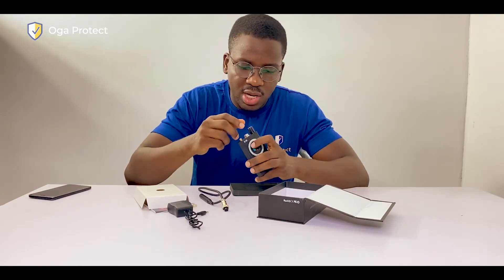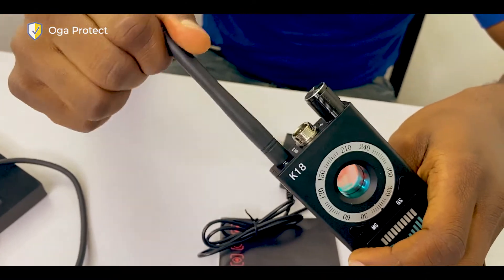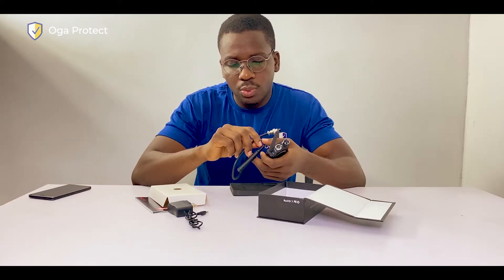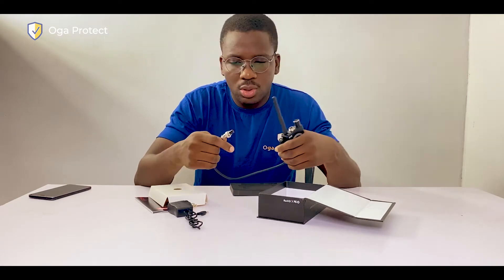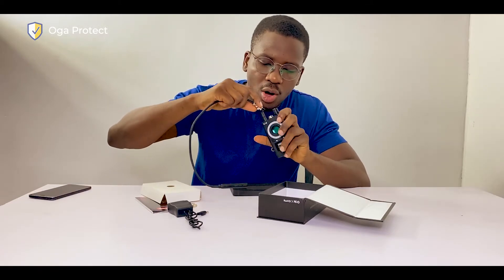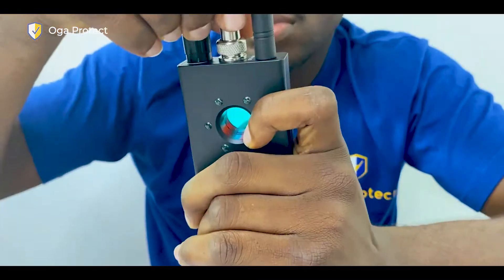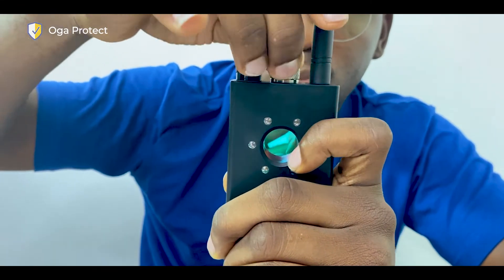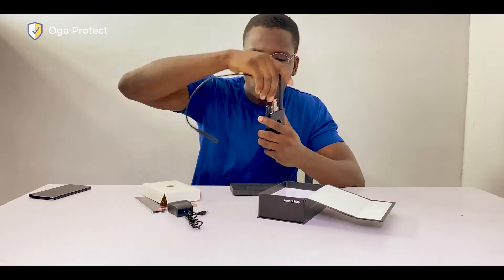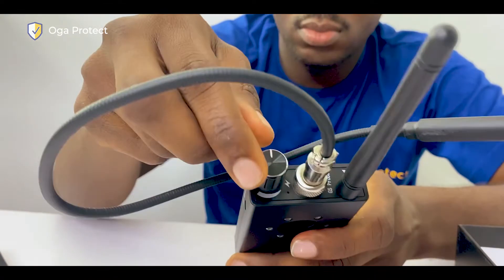First, you want to fix the antenna — this is where it goes, you screw it in. Second, you want to fix the GPS probe. It's extendable and you can bend it to reach wherever you need. Fix it into this hole here — be very careful, it has three holes and a notch, so you have to make sure it is properly aligned so that it doesn't break. Once you've done that, you screw it in.